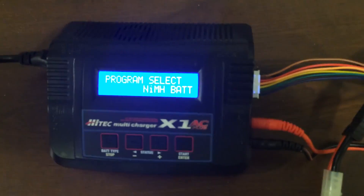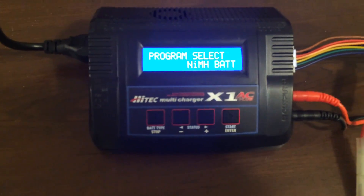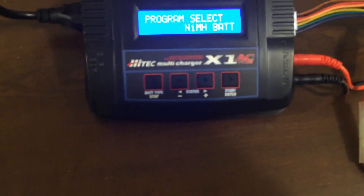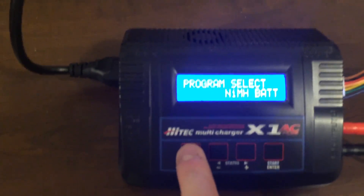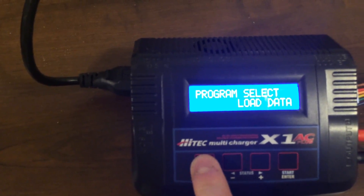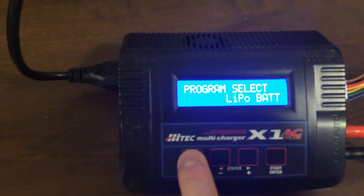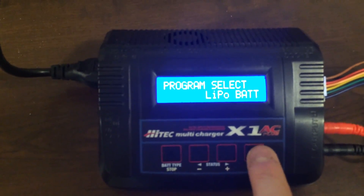I'll just change the menus to ensure that, in case yours powers up in a different mode, you follow the right process. In this particular case it is a LiPo battery, as indicated right on the battery itself. You press this button here to switch through the different modes. You can see there's PB for lead batteries, a save data mode, a load data mode, a user set program, and a program set select for LiPo battery. Once we see that, we then press enter.